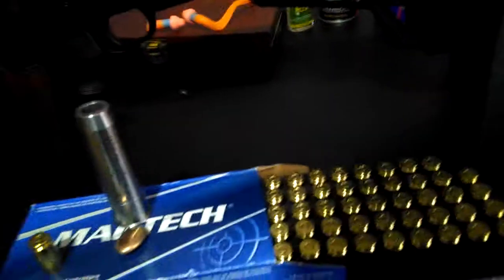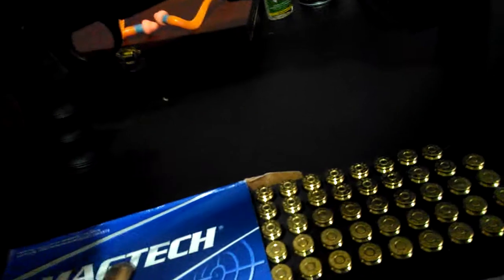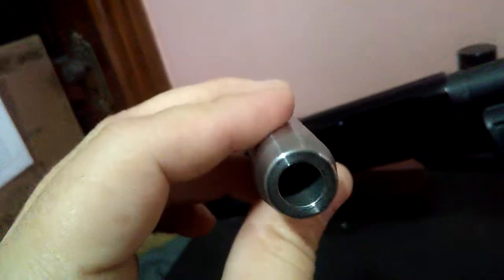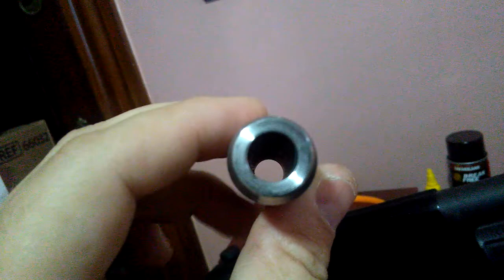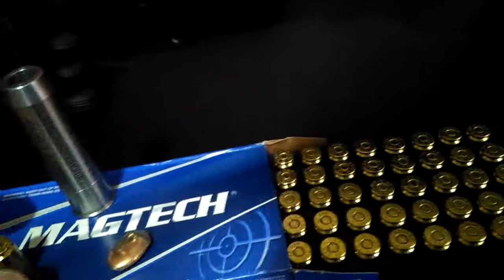I'm here to make a review about a Short Lane gun adapter, 12 gauge to .40 Smith & Wesson caliber. I shot one round from this one today — it's a smooth bore, not a rifle. I fired it from the Mossberg 500 with an 18.5-inch barrel. The ammo I used was Magtech, a Brazilian ammo made by CBC, and it worked fine.